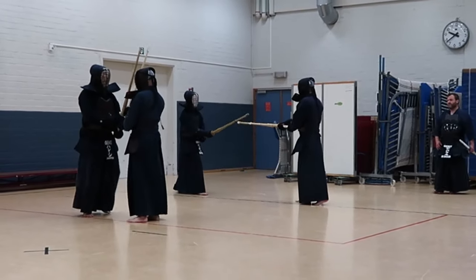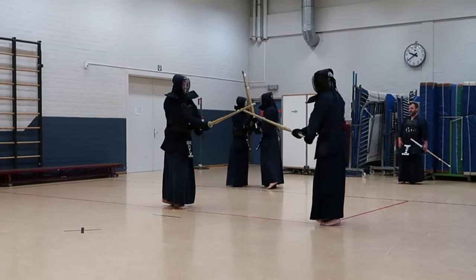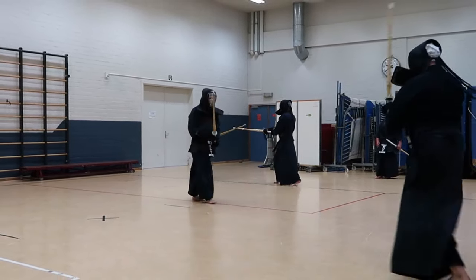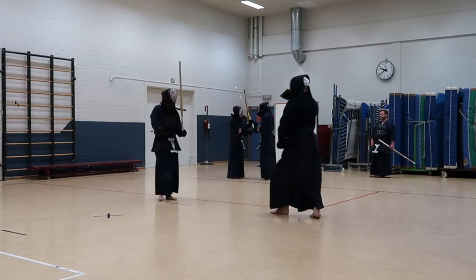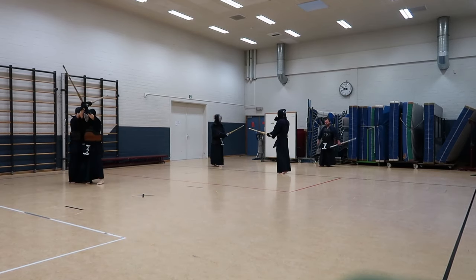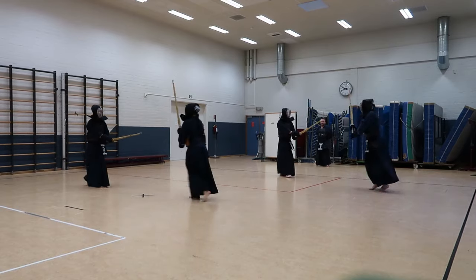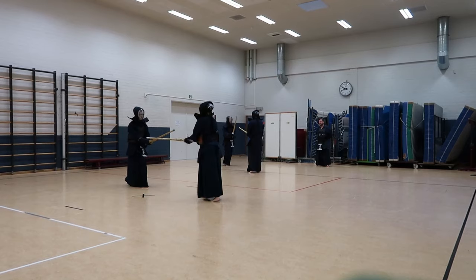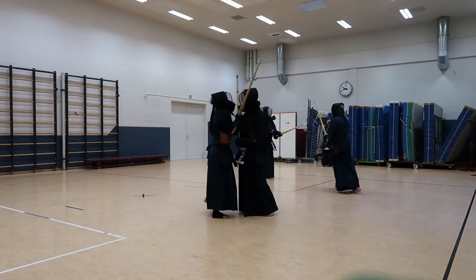Here we are doing some small exercises in order to test each other a bit. This is some Keiko, in which we try and hit each other just to try out some techniques and see what we can and can't do. There are no points allotted yet — this is just trying out, like a mock-up battle.